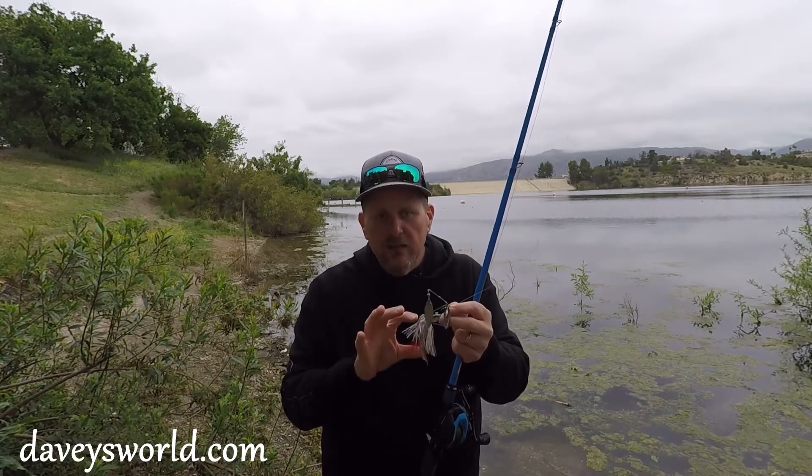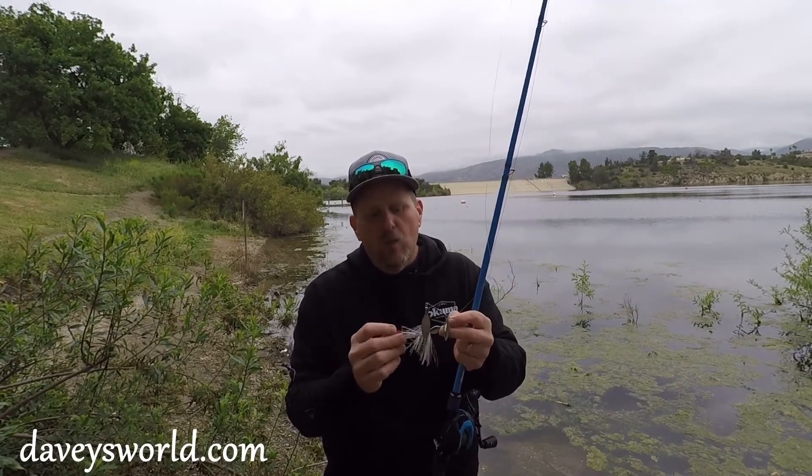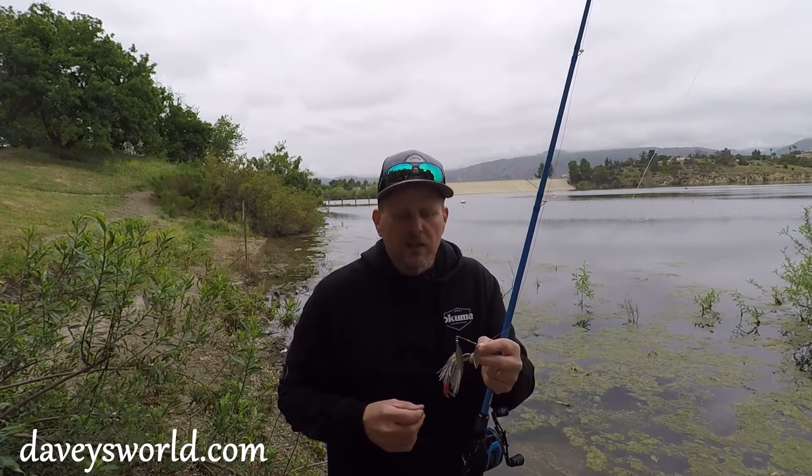I use this particular bait quite a bit for spotted bay bass out here in Southern California. It's a great spotty color — they like that white, they like that red, and with the treble hook you get some pretty good hookups on those spotties as well.